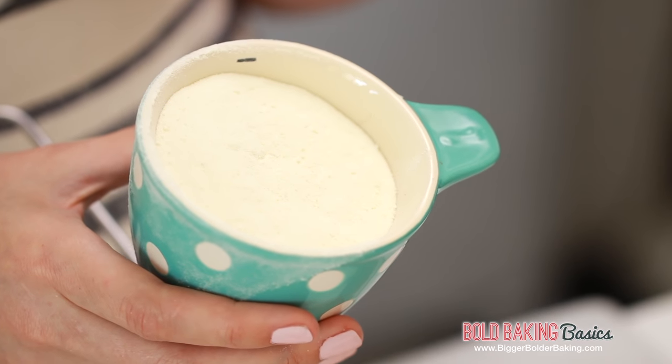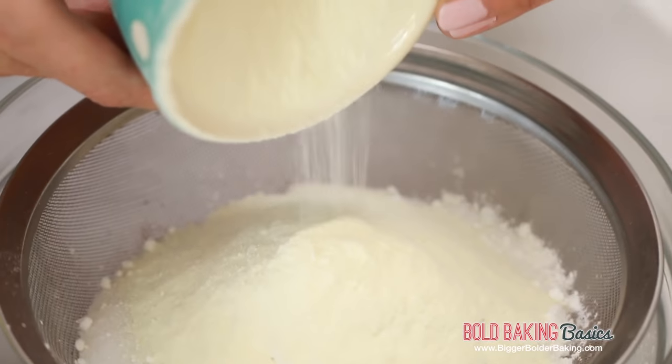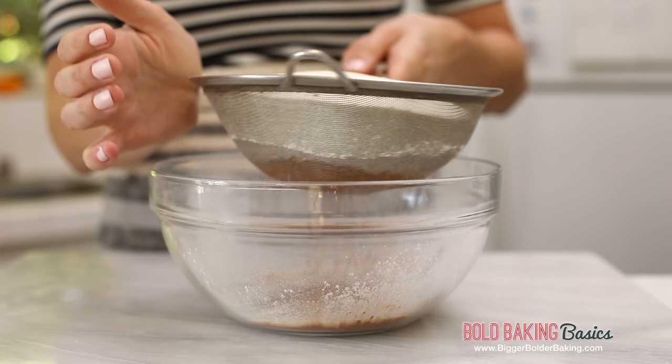Our next ingredient is dried milk powder. This is an important ingredient and it is widely available in most supermarkets — it's inexpensive, and I'm also going to put a link on biggerbolderbaking.com where you can buy it. Then all you want to do is just sift these ingredients together well.